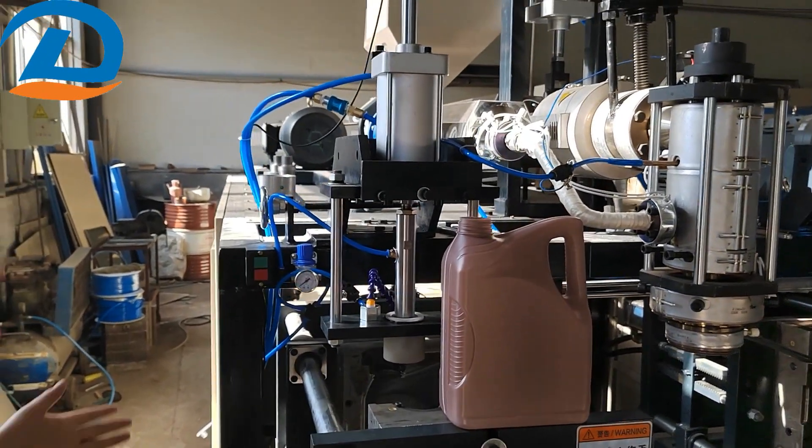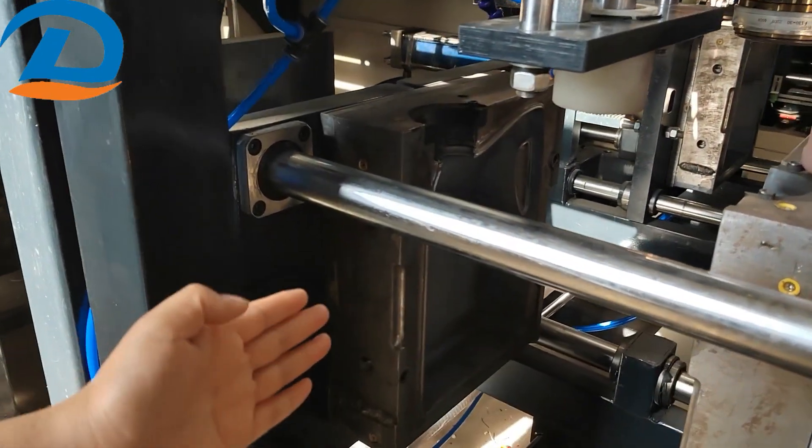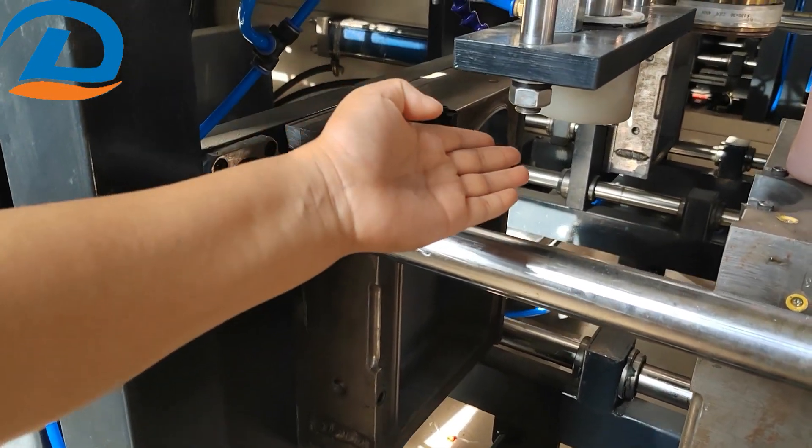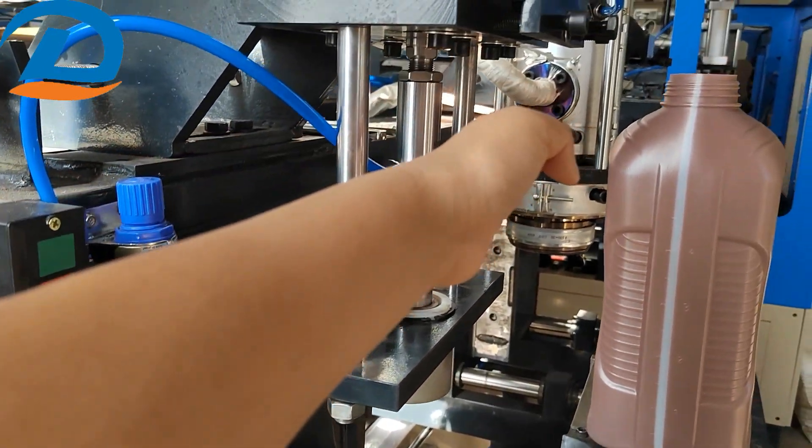Now I show you. Here is a mold, and this is a blower. And that's the mold head.